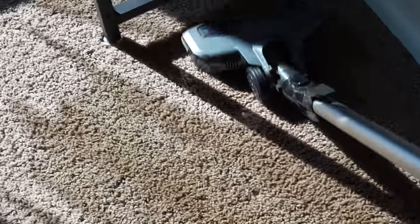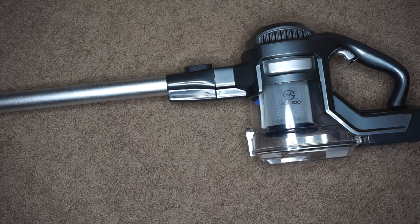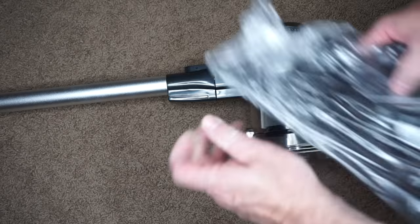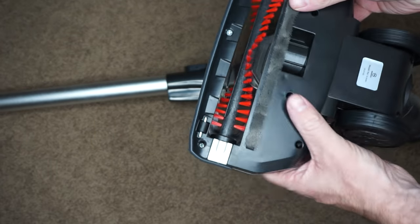I really like using it for spot cleaning and getting into those really tight places. This vacuum comes with a removable filter, an extension stick, and a roller head with a really easy to remove roller.